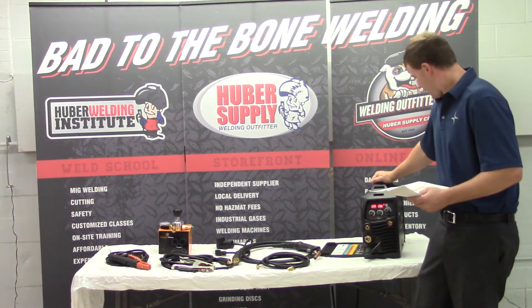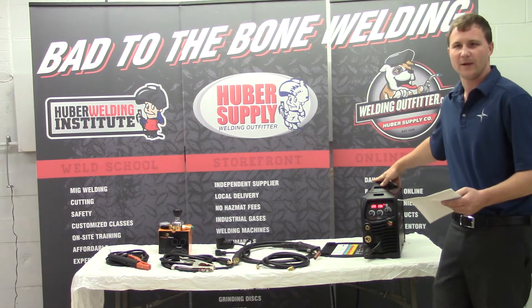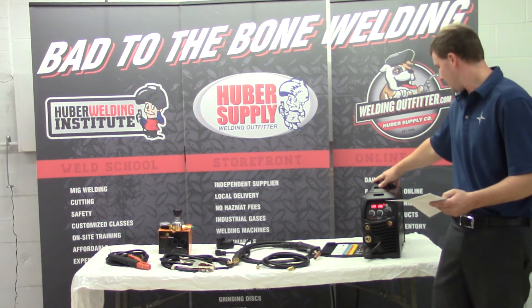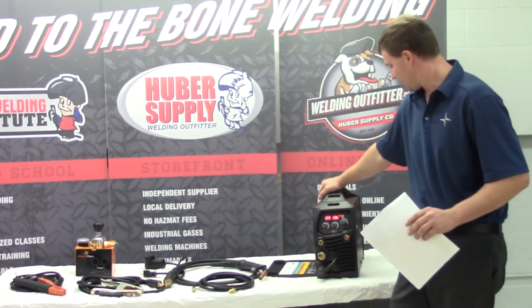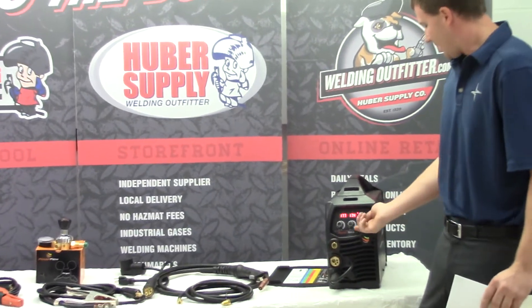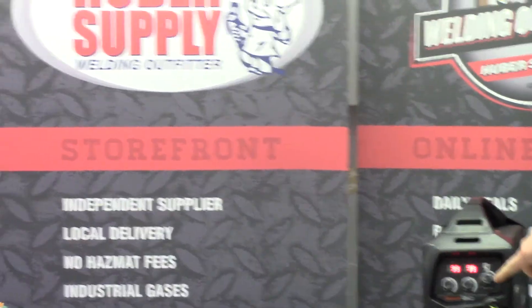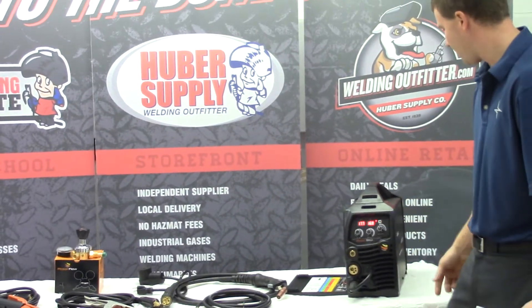Perfect, thanks Cal. Going over here, we've got the 145, the 180, and the 210 amp Razorweld MIG/TIG and stick digital line. These are really nice welding machines. The beauty of this machine is how easy it is to actually run. Everything's right here on the front display. I've got stick welding, we can TIG weld, and wire feed welding.